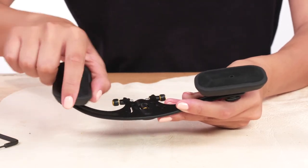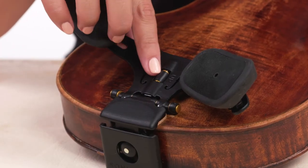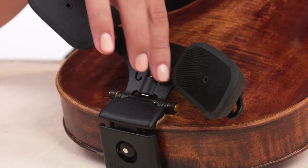Please note that excessive tightening can damage the tilting mechanism. The shoulder rest can be elevated with this knob by turning in the upwards direction.